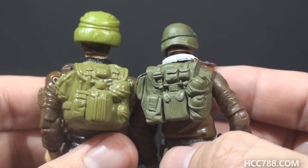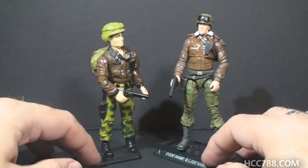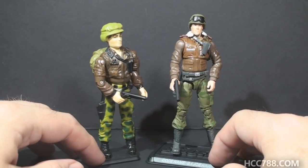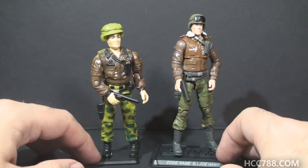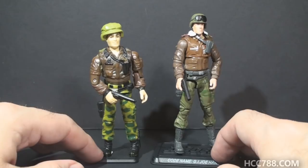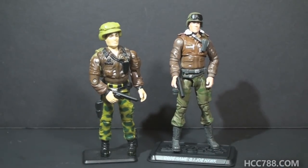Generally speaking — no pun intended — modern figures do have more articulation than the vintage figures. I think it's arguable whether that's better articulation, but they definitely have more. And there's no question that the modern figures look good. Although I am a vintage guy and I always will be, and I will always prefer the vintage figures over the modern, I do try to give the modern figures their credit where it's due. The 2008 version is a pretty faithful update of the 1986 Hawk. It's not perfect, but there's a lot to like about it.